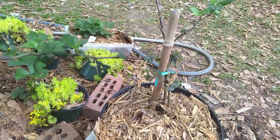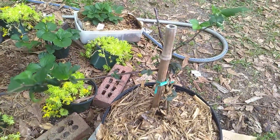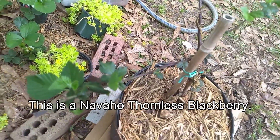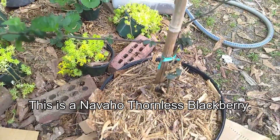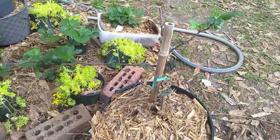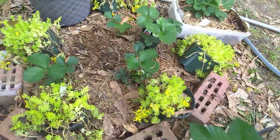Just want to show you real quick — this is my Arapaho, I believe. Yeah, I believe that's Arapaho; I've got to look it up. I'll put the name of it. But this is a thornless blackberry, an erect one, that I picked up at Lowe's. I was planning on picking up some more, but they announced our stay-at-home order. So it's going to be not impossible, but just a little bit more challenging to pick up some plants at this point.